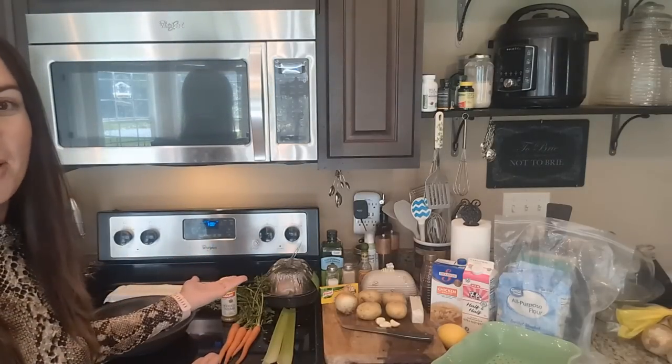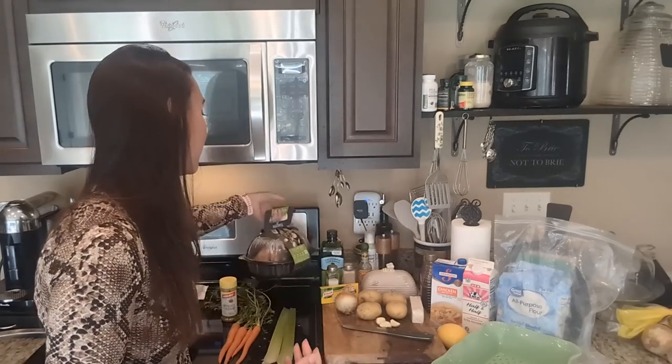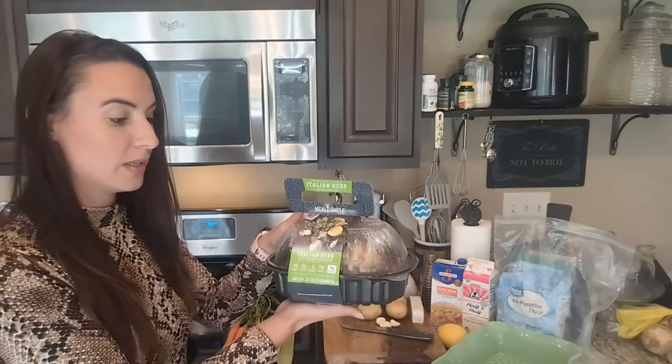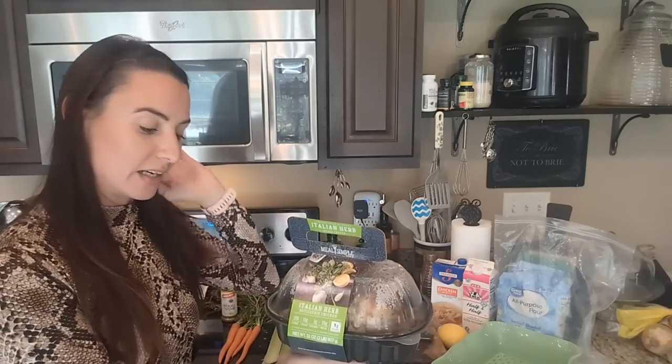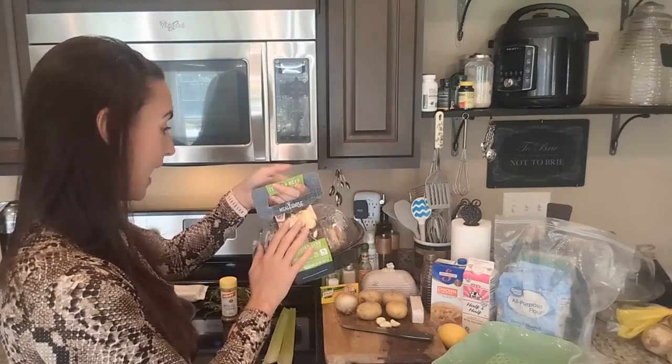I've made it for the family for years, so we're making chicken pot pie today. I am taking a little bit of a shortcut though, because I've been working and just got home and everything's busy. So instead of roasting a chicken, I picked up an Italian herbed rotisserie chicken yesterday at the store, stuck it in the fridge, and I'm just going to debone this chicken and use it for my chicken pot pie.